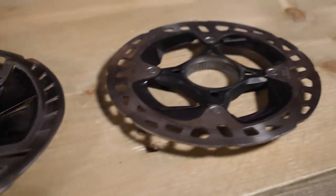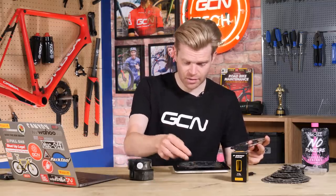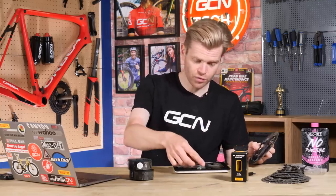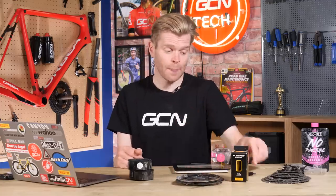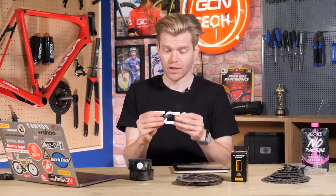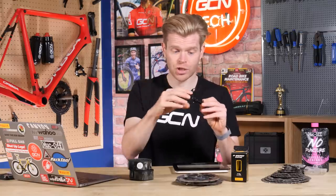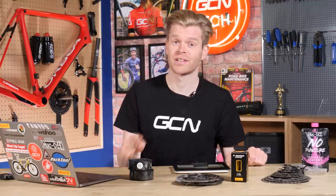If you're running bigger 160s or 180s, then by switching to smaller diameter 140s, that is going to save quite a bit of weight. If we take this 160 rotor and place it on the scales, that's coming out at 120 grams, whereas if I put this lighter 141 on, it's coming out at 80 grams. Across front and rear you can save quite a bit. It also means by switching to a smaller diameter rotor, you remove this mounting plate which goes on the rear rotor to adjust where the caliper is positioned. That saves an additional bonus 17 grams.